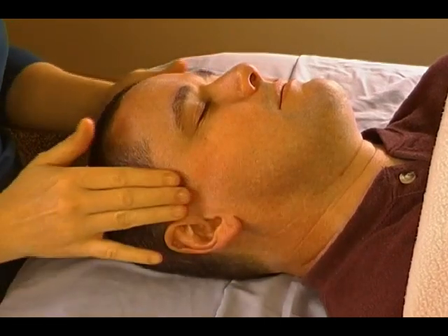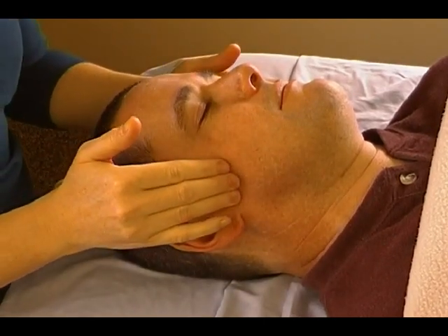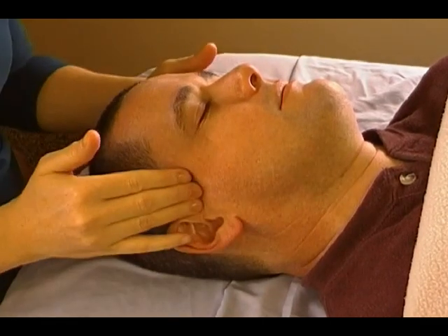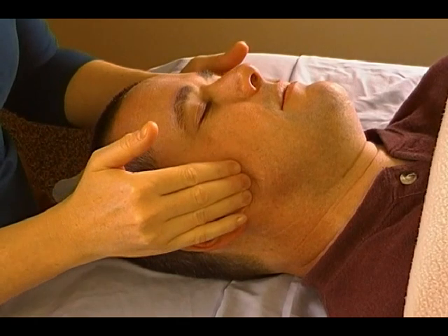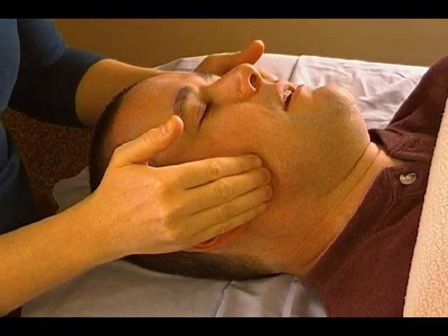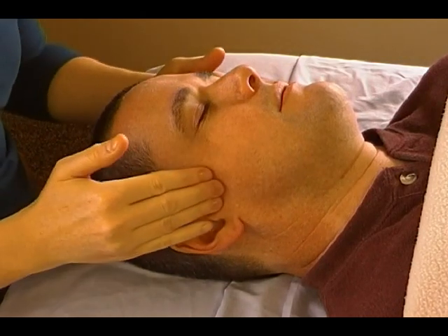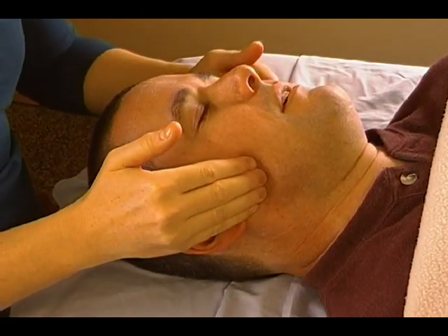I've just got the tips of my fingers on the skin right here, and I'm just pushing my hands downward. I'm going to ask Brooks to open up his jaw as I move downward — go ahead and open up your jaw. That's going to stretch it out just a little bit. I'm going to have him do that about four times.